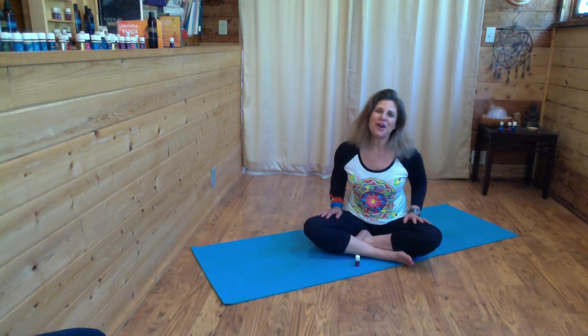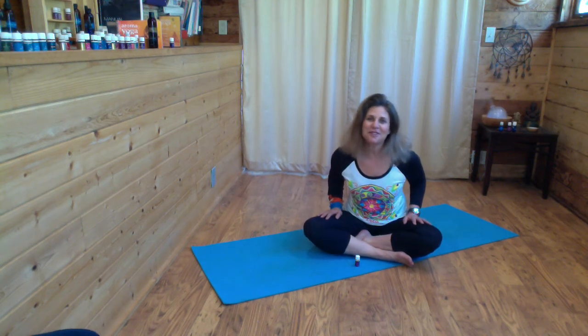We hope you're enjoying this aroma yoga day of renewal. We're having so much fun today with you.